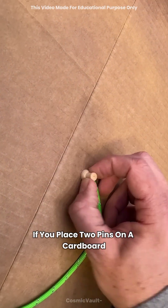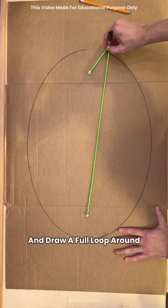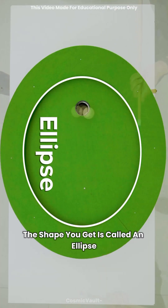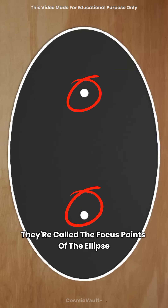If you place two pins on a cardboard, tie a string between them, and then pull the string tight with a marker and draw a full loop around, the shape you get is called an ellipse. And those two pinpoints where the string is tied, they're called the focus points of the ellipse.